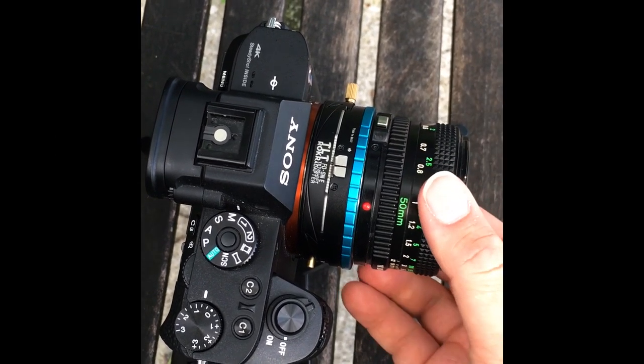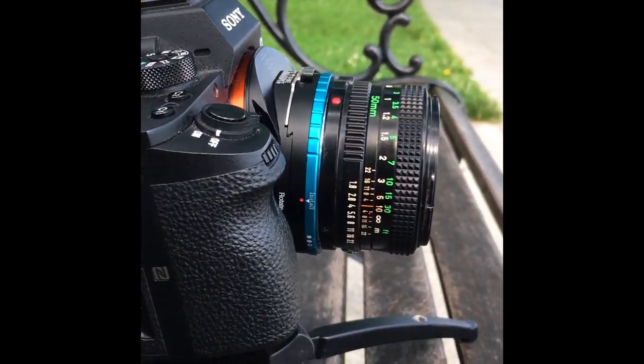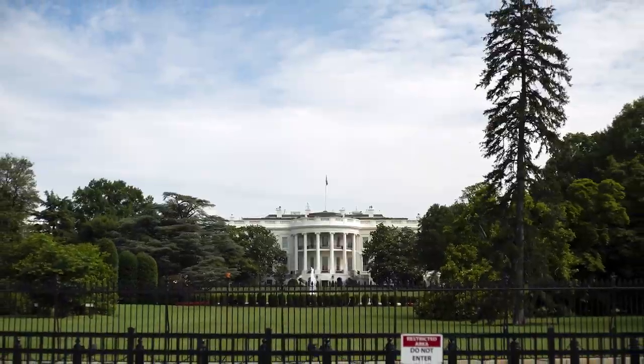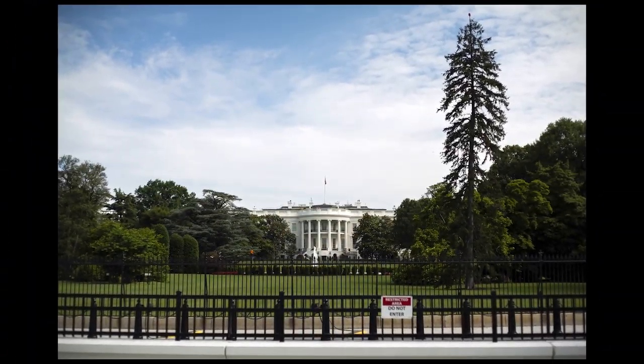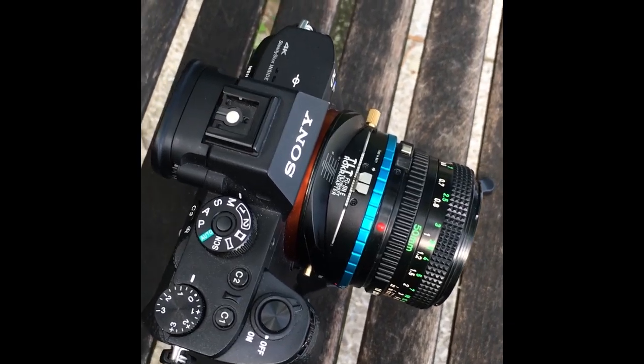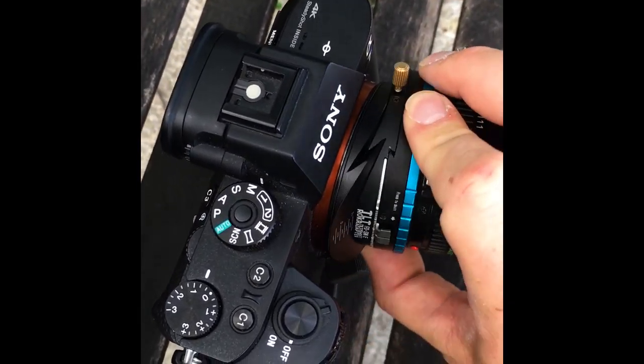We're going to loosen this gold knob and tilt down. As you can see, now we have the lens tilted down, and that is going to allow us to selectively focus on the White House while blurring the sky above the White House and the tree. And then if we want a vertical band of selective focus rather than a horizontal, we just push this gold button here.